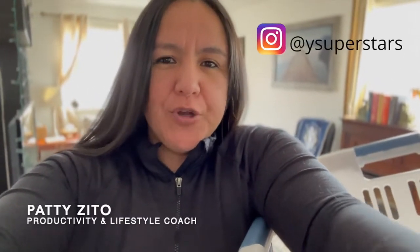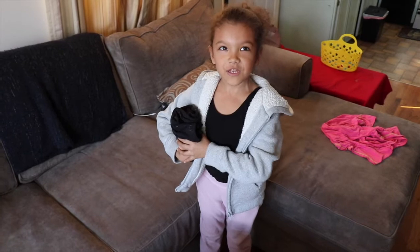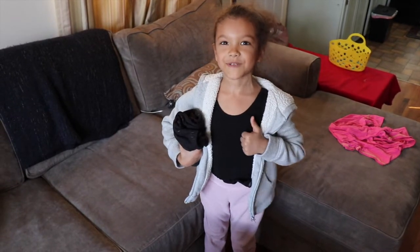Thanks for watching. Again, my name is Patty Zito, your productivity and lasso coach. Tell me what part of the Kamari Method, and especially in this video, did you like that you are going to consider applying. Stay tuned for the next organization DIY project here at the Youth Developer. Thank you for watching this video of Why Superstar?